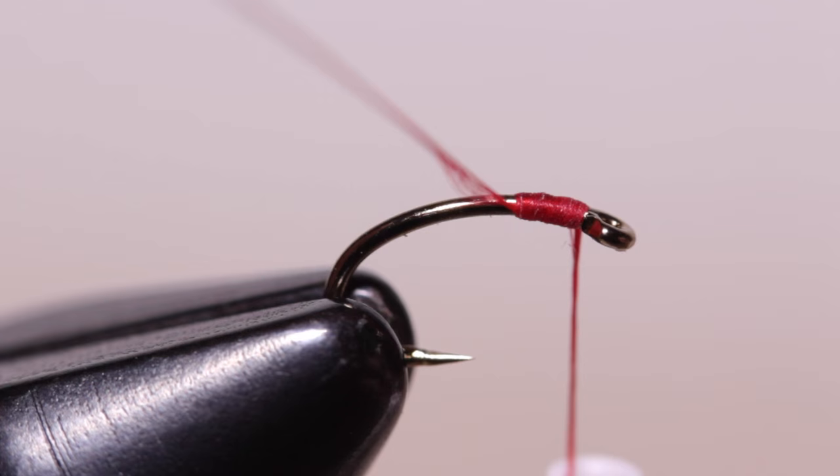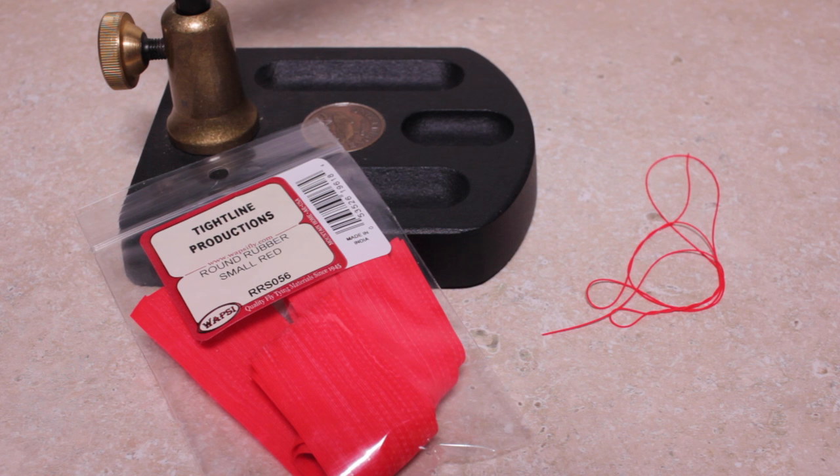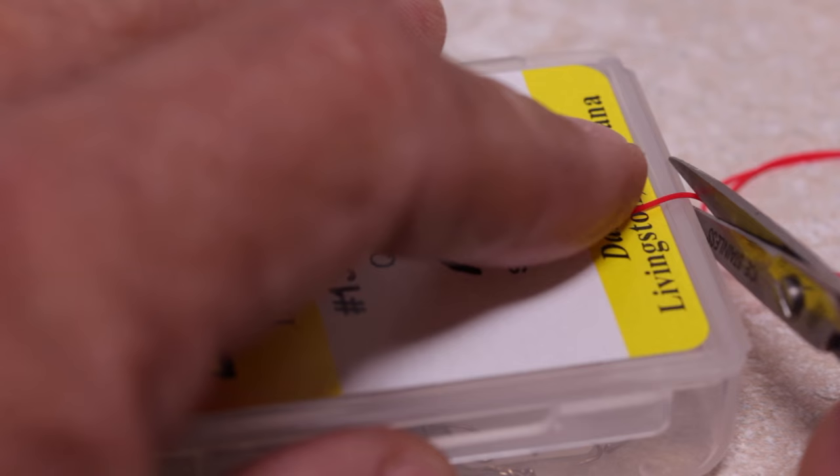The only other material needed for the fly is a length of small, round rubber legs. Here I'm going to use red, but any color you use for a regular San Juan worm will work just fine. One strand is enough to make about a dozen flies.